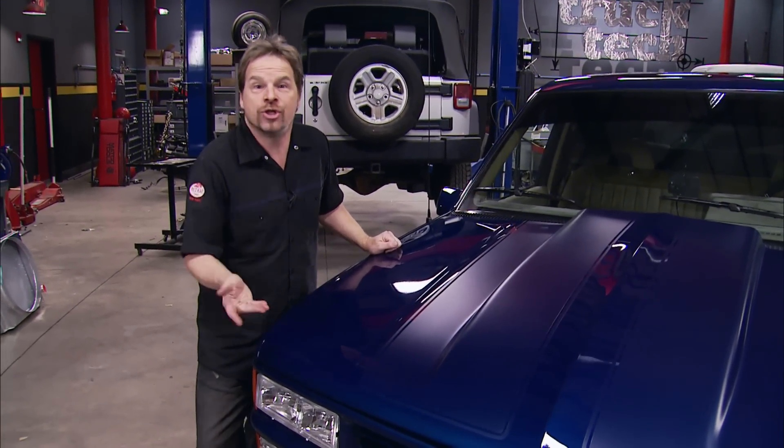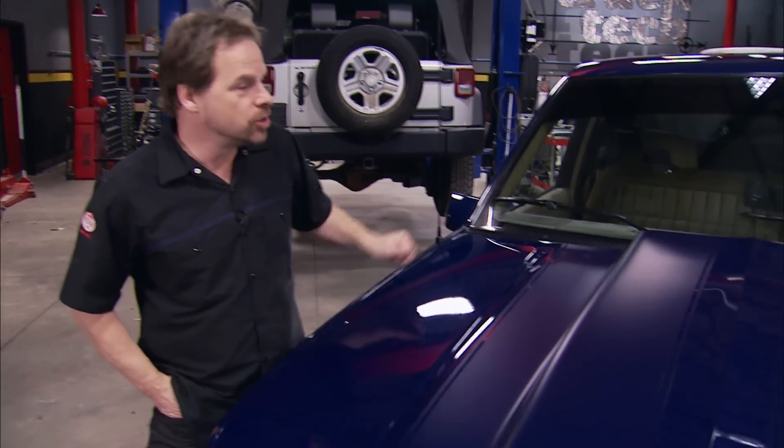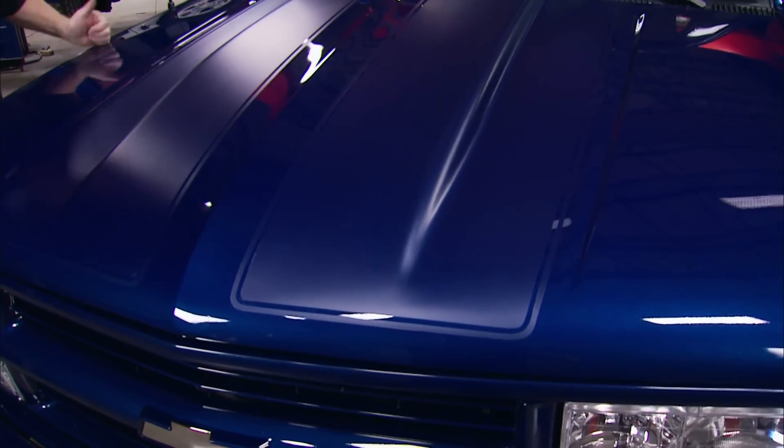About three hours of your labor and a minimal cost in materials — because we showed you how to do it at home — brings this truck right up to its name: Low Buck Sport Truck. Now all we've got to do is drive this thing.